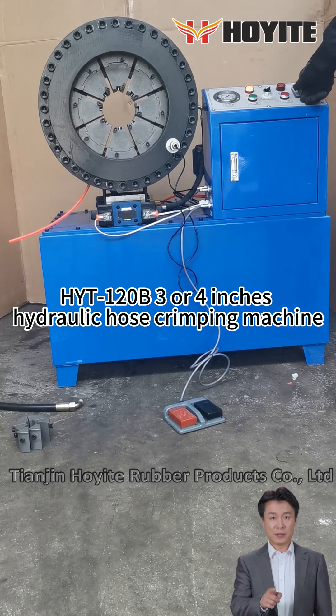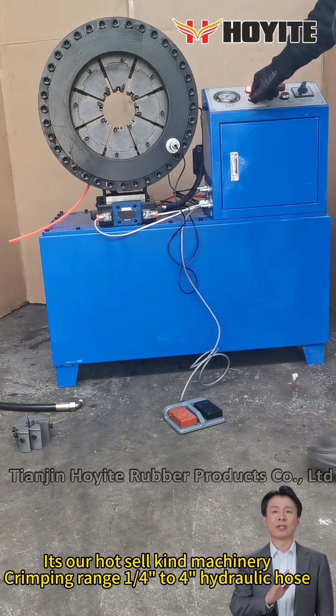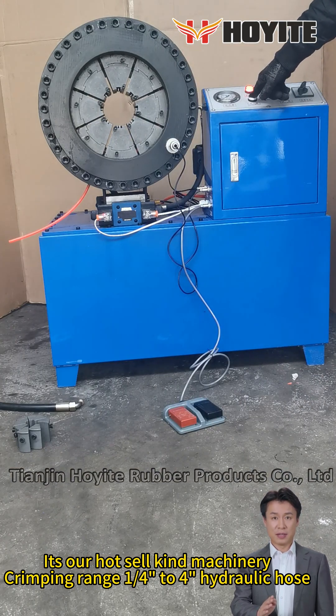HIT 120B3, 3 or 4 inch hydraulic hose crimping machine. It's our top-level kind machinery with a crimping range of 1 quarter to 4 inch hydraulic hose.